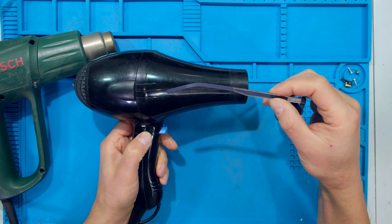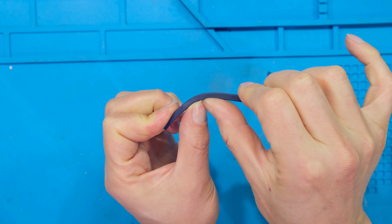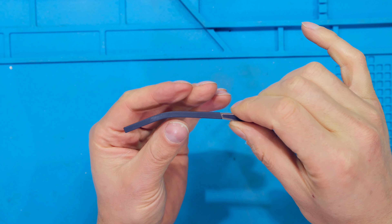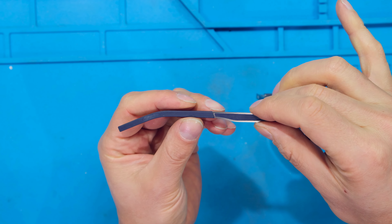You can also use a hairdryer — it is more time-consuming but it also works. In this case I need to bend this temple down and also a bit inwards, but notice that when I'm doing it it just flicks right back, so that's why it needs to be heated up. One of the challenges is if you heat it up too much it'll just bubble and it will be destroyed.